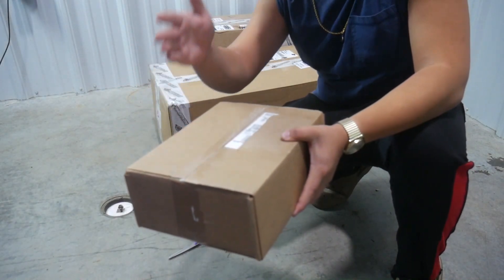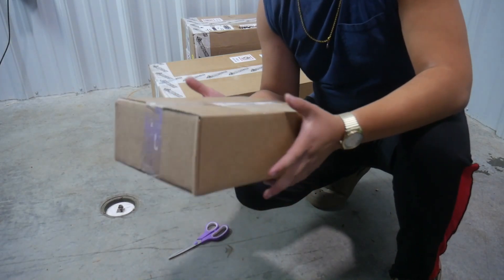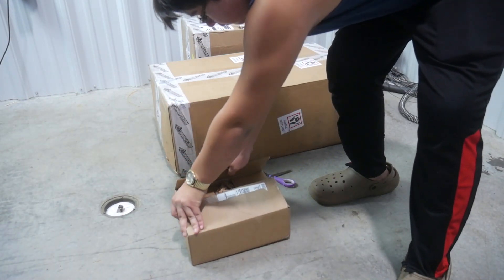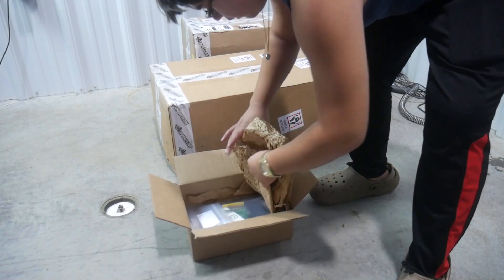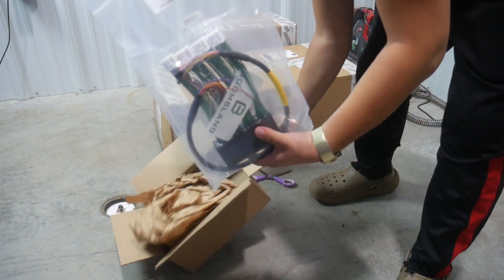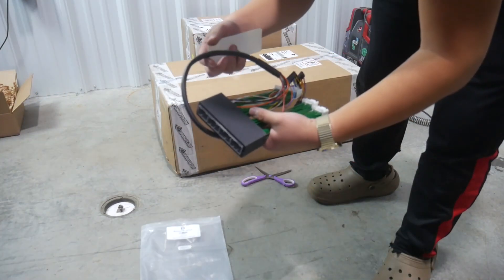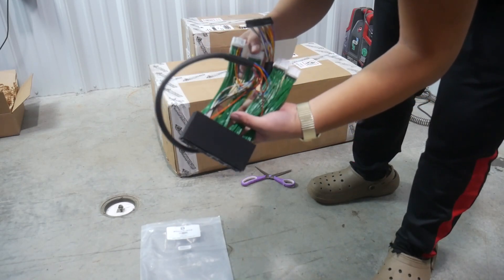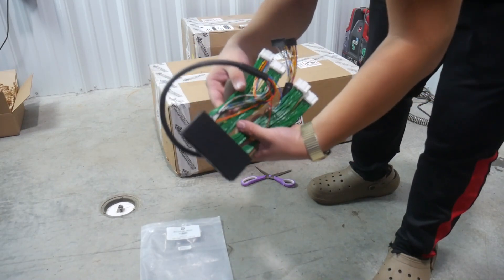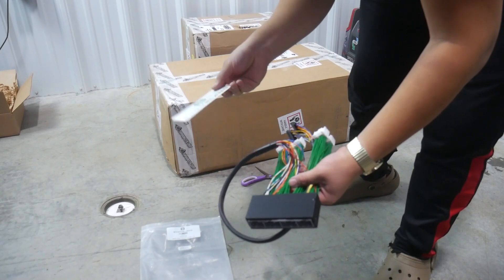This is the Boomslang harness for the piggyback ECU. This package was drop shipped to me, meaning that turbokits.com didn't directly send me this - it came directly from Boomslang who makes the ECU harnesses. Here it is - the wiring harness. This is definitely a wiring harness that I couldn't make, at least not with my current knowledge, because this is a lot of wires - probably a couple hundred wires on this thing.